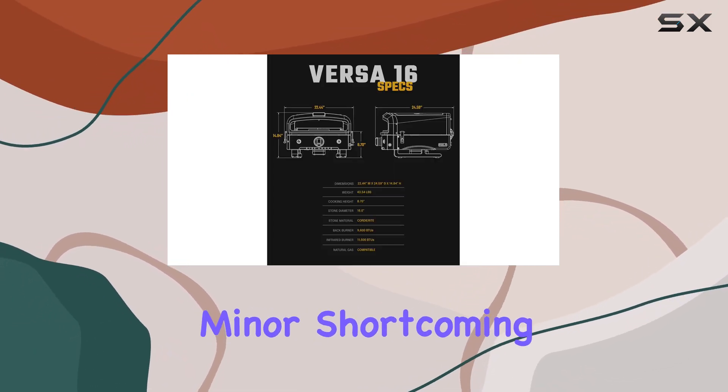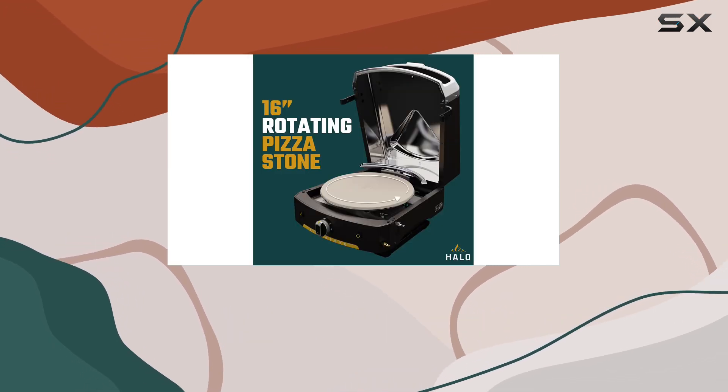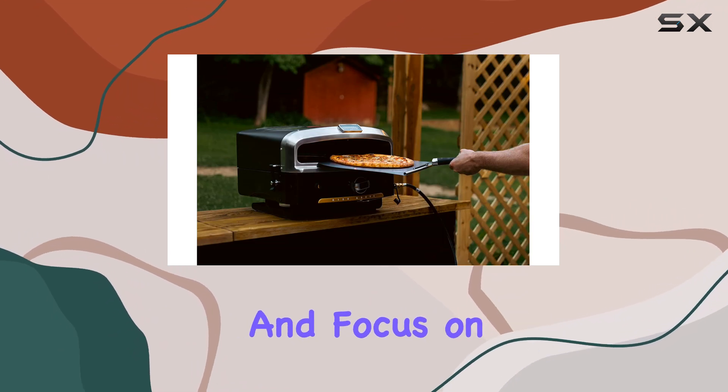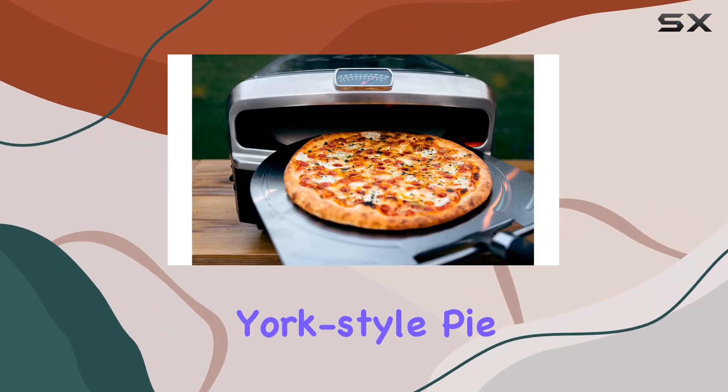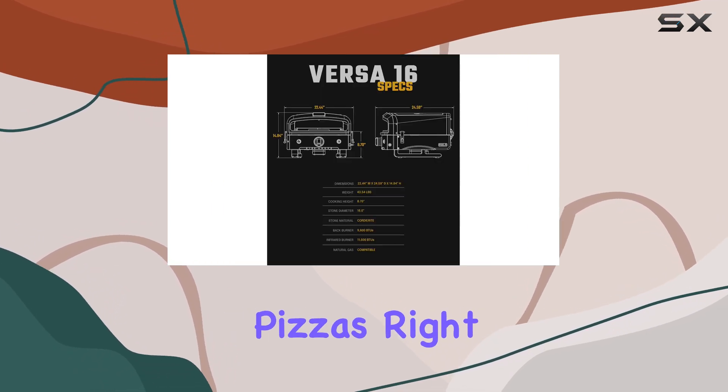Despite this minor shortcoming, the Halo vs. 16 is an excellent choice for anyone who wants to perfect their New York-style pizza game. Embrace its strengths and focus on crafting the perfect New York-style pie, and you'll be sure to impress your friends and family with pizzeria-quality pizzas right from your own oven.